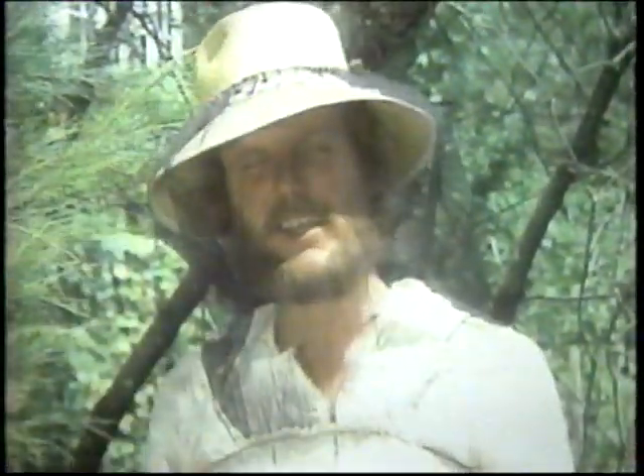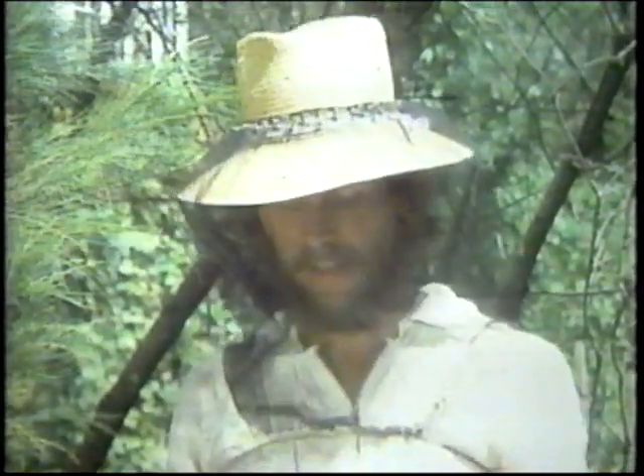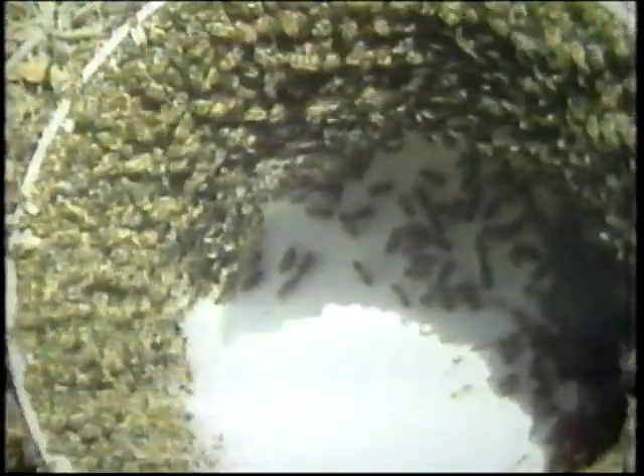Well, that was one of the easiest swarms that I've ever collected. Let's have a close look at these little beasts. They seem to be a nice, quiet, friendly strain of bee.